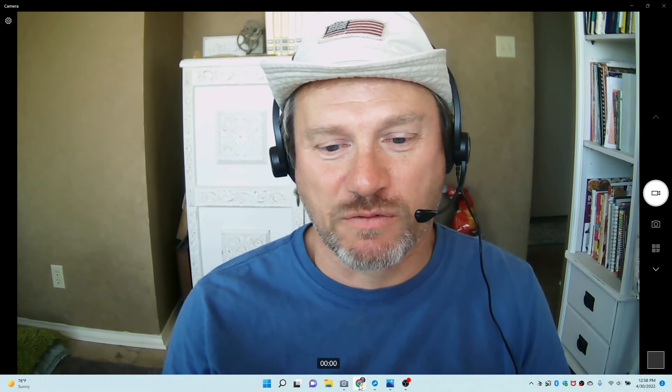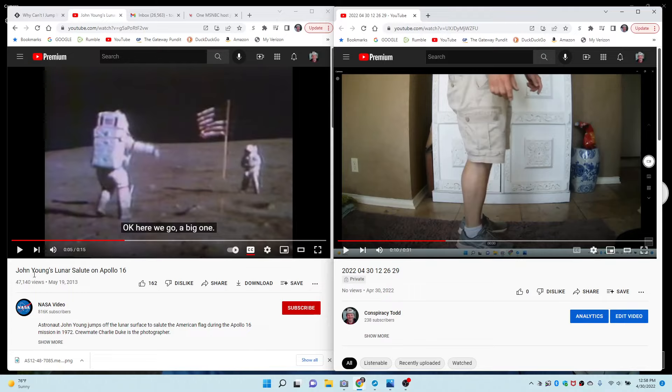Hey guys, this is Conspiracy Todd again with this week's video proving that the moon landings were fake. This week we're going to look again at John Young's Lunar Salute on Apollo 16.